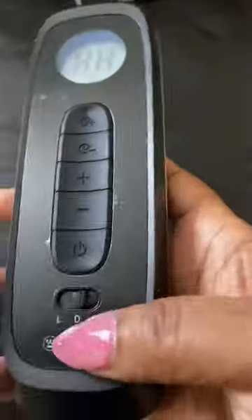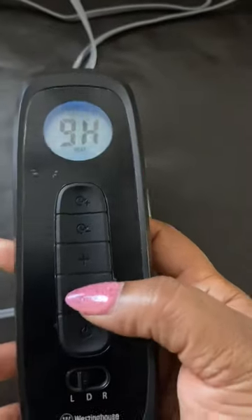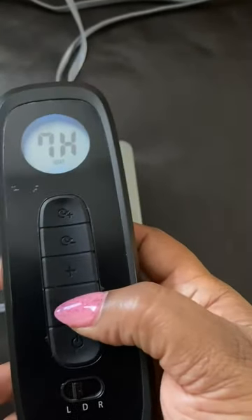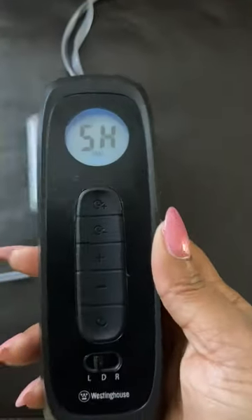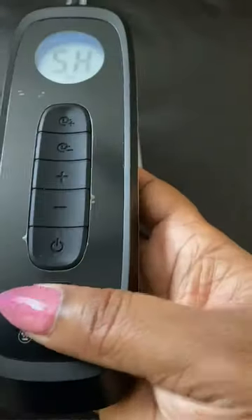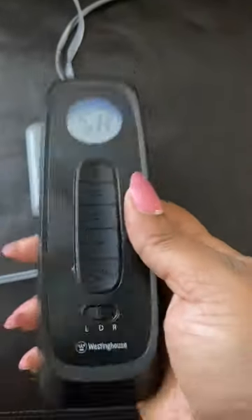If I want to change how high the heat is — if I want to keep it on high on one side and then go to the other side and bring it down — you can do that. It goes all the way up to the highest heat setting and you can just pull it down to the five setting or whatever setting you desire. Or if you want it to be the same on both sides, just keep it on dual and it'll adjust accordingly.